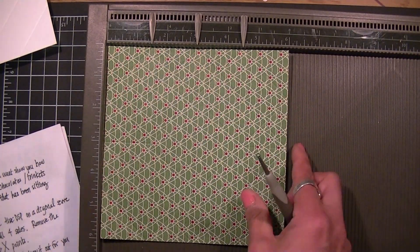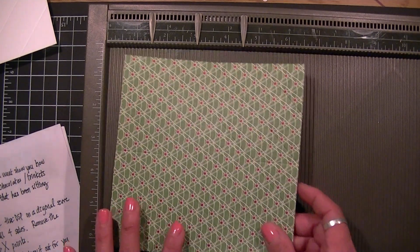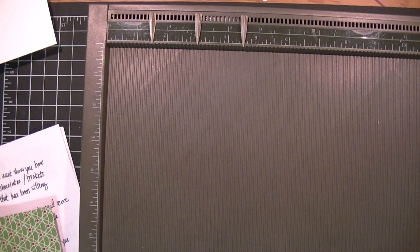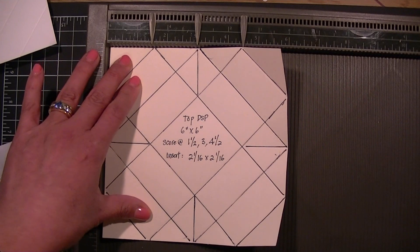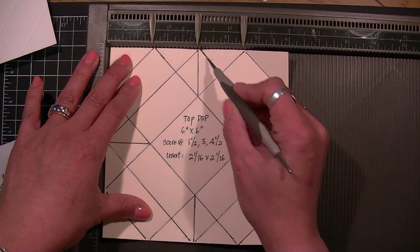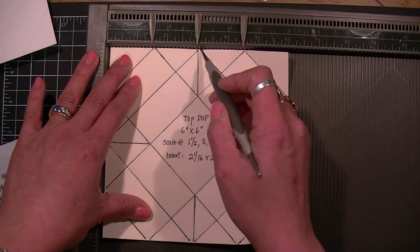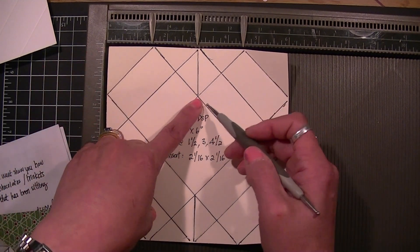Now because you can't see the score line on the designer paper, I created a template for you. Basically you have the one and a half inch here, the three inch here, the four and a half inch here, and this is the three inch mark right here.